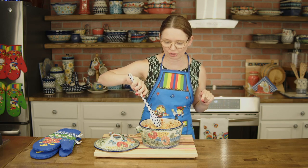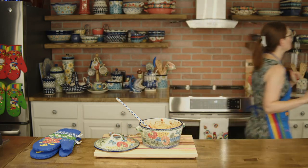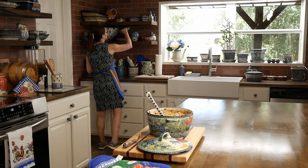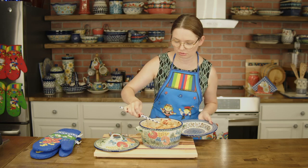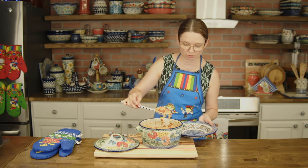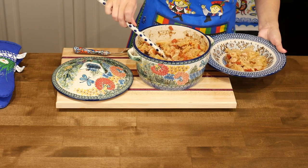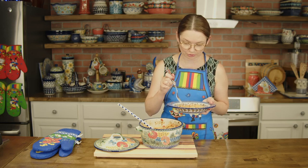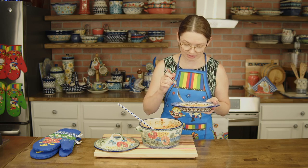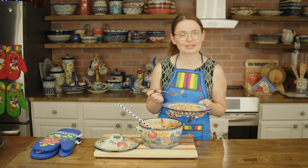In the oven it's easier — on top of the stove you have to keep an eye on it. I need to get some plates and I'm going to give it a taste. If we need to, we can add some salt or pepper right now. Let me put a little bit on my plate and give it a try — it smells so good! The cabbage is also soft, so it's cooked perfectly.